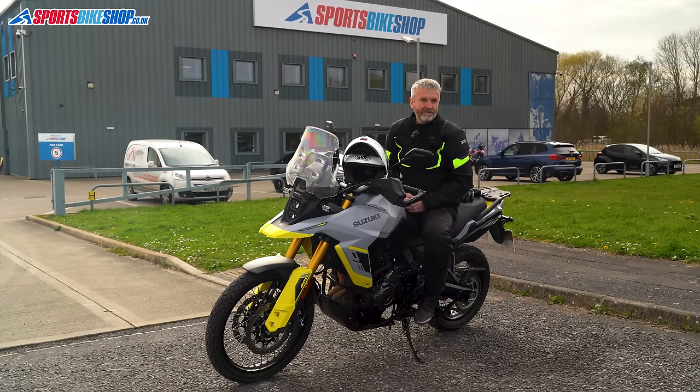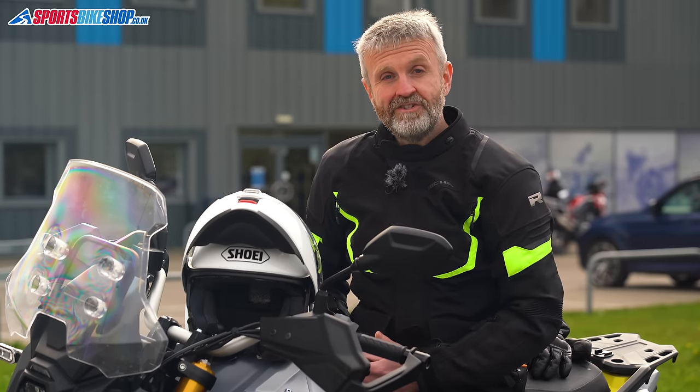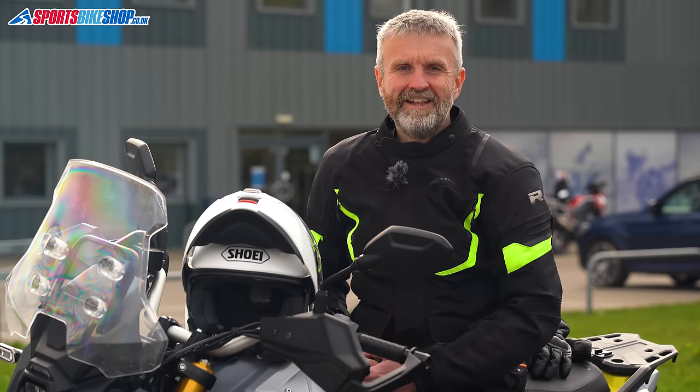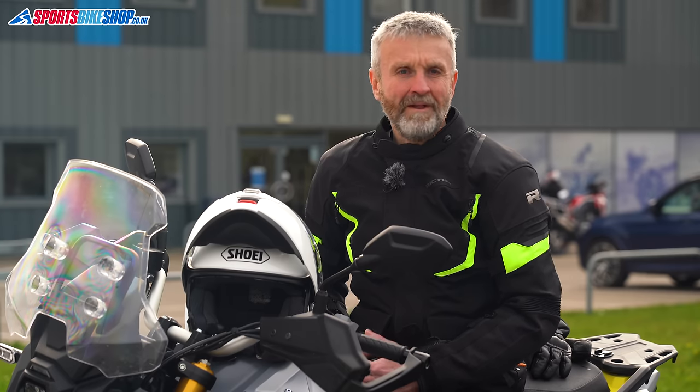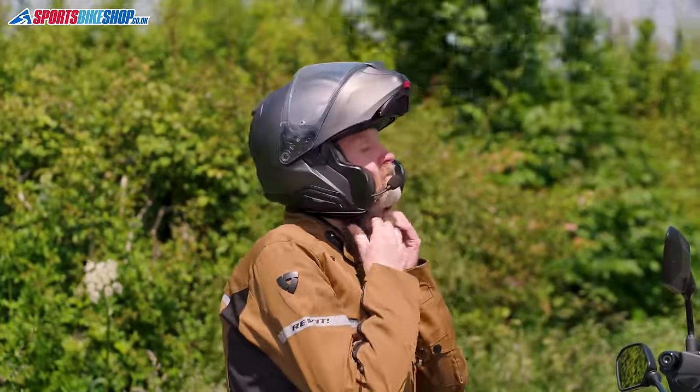Hi, I'm Tony and in this video I'm going to run through Sports Bike Shop's top five flip front or modular motorcycle helmets. The flip front helmet used to be known as the helmet of choice for instructors, couriers and policemen. That's changed and now they're among the most popular styles of helmet full stop. Maybe as the average age of the motorcyclist has gone up, more and more of us are accepting what coppers, couriers and instructors knew all along — that flip up helmets are bloody practical.